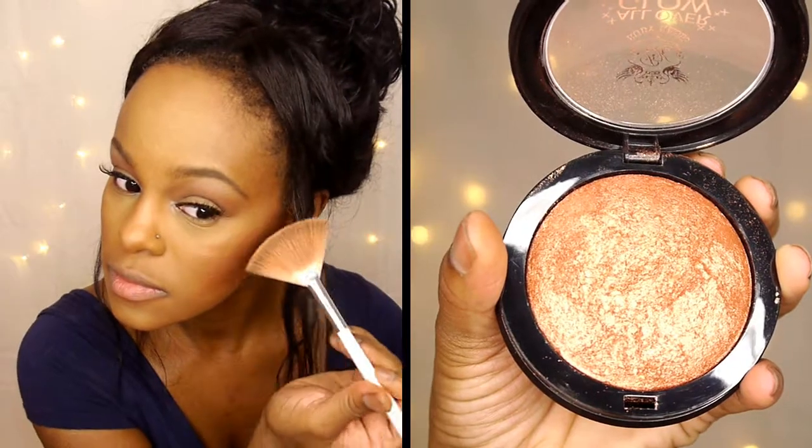Next I'm taking my Elf Baked Blush and applying that to the bridge of my nose to add glow and highlight that area even more. Then I'm taking my All Around Glow Bronzer by Ruby Kisses and applying that to the high areas of my face — this is really going to add that sun-kissed glow, like I just fell out of heaven.